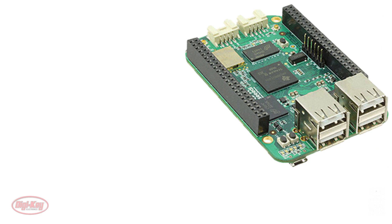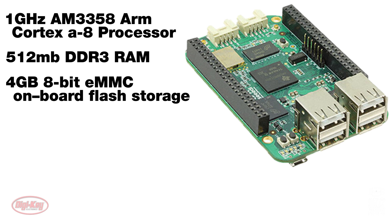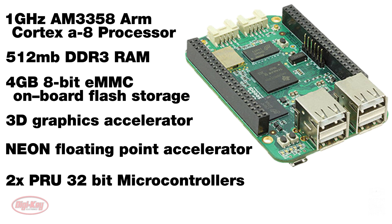A few other key features include a 1 GHz AM3358 ARM Cortex-A8 processor, 512 MB DDR3 RAM, 4 GB 8-bit eMMC onboard flash storage, 3D graphics accelerator, NEON floating point accelerator, 2x PRU 32-bit microcontrollers. It also has an improved ADC.